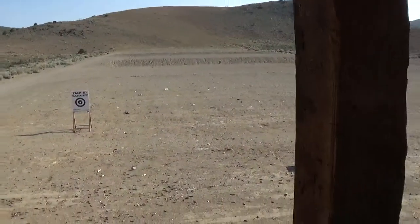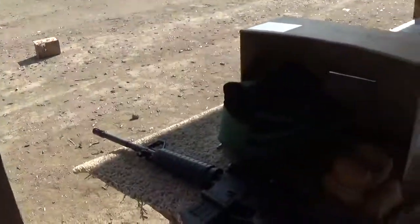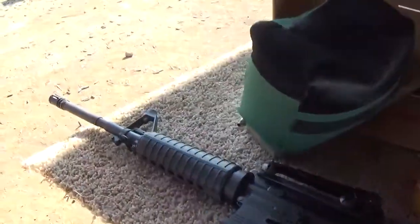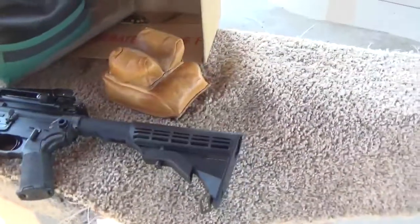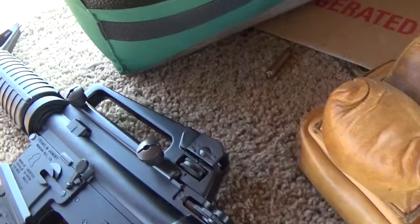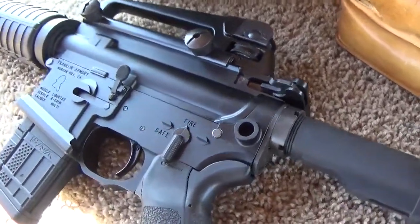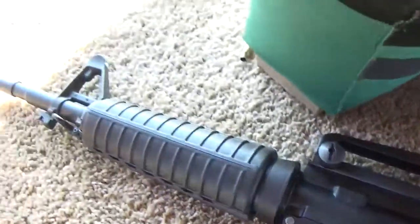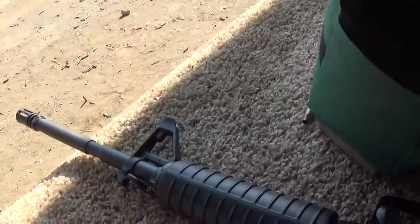Hi. We're at the Carson City Shooting Range and I got an AR platform M4 style. It's built by basic military specs. The lower is a Franklin and the upper is a CMMG.